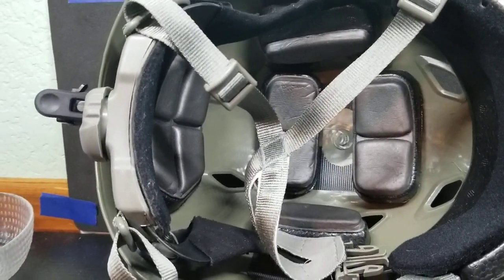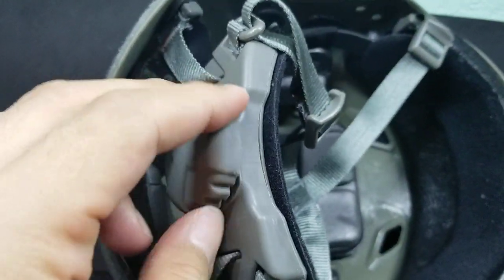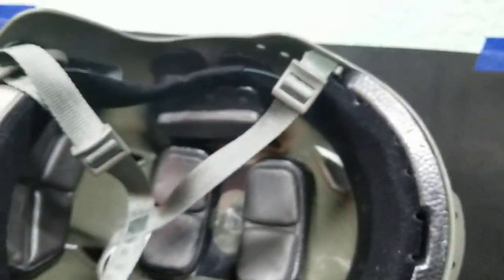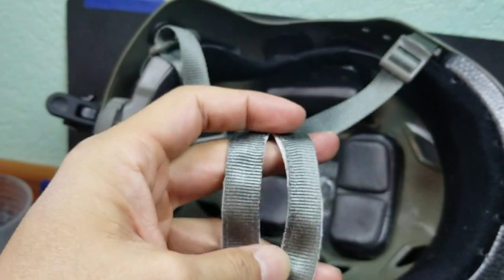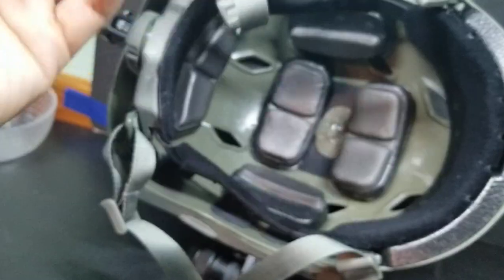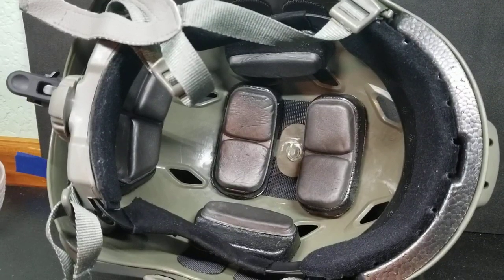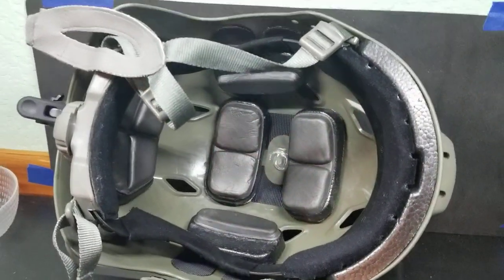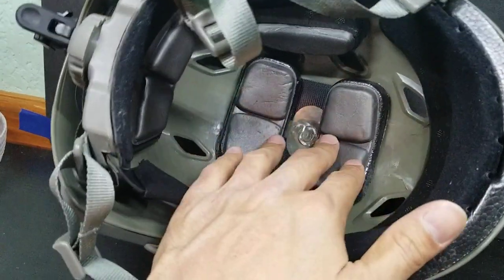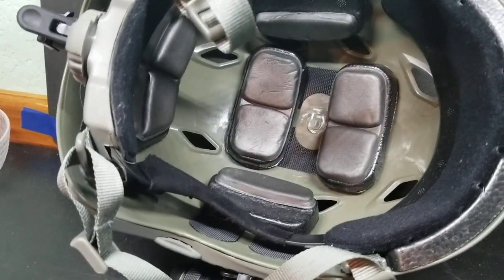It's really well cushioned and very comfortable. It has this cam system in the back where you can adjust the tension around your head. Of course it comes with straps, and this one comes with a chin strap as well. All the padding on the inside is completely removable. They also provide you with different sizes of padding — this one is a little bit larger for my shape of head, but it comes with smaller padding inside the kit. All of the padding is attached to the helmet with Velcro.